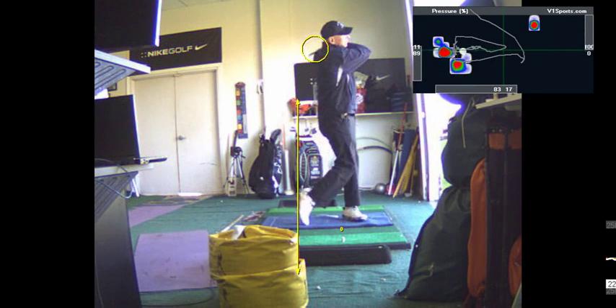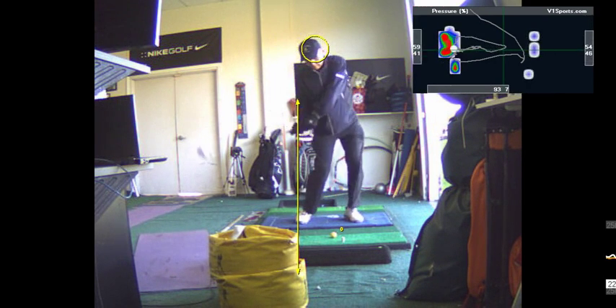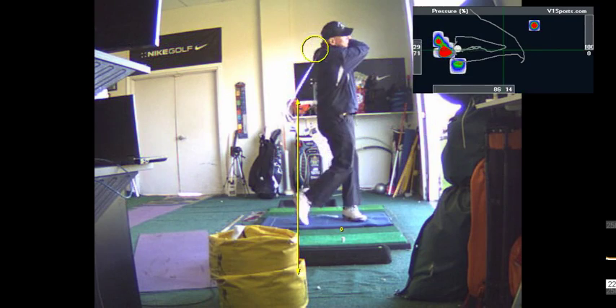I like what this swing looks like here, actually. You're making a decent turn at it, lower body's working good. It's just a little early collapse of the lead arm — that's the only thing I see from this angle.